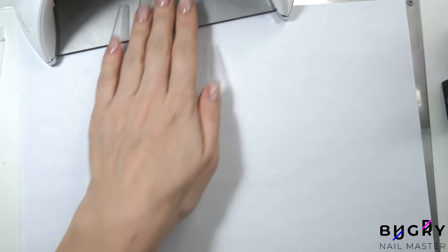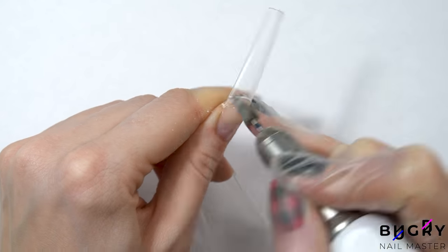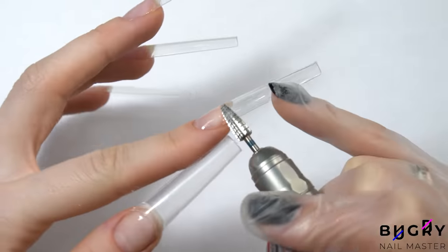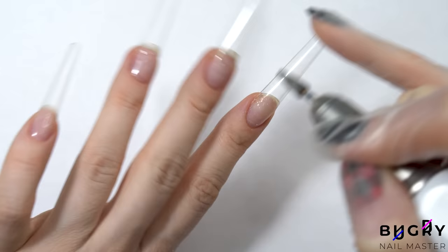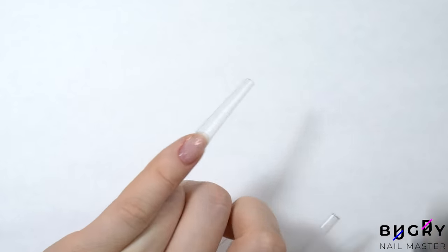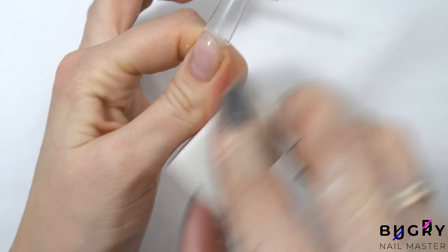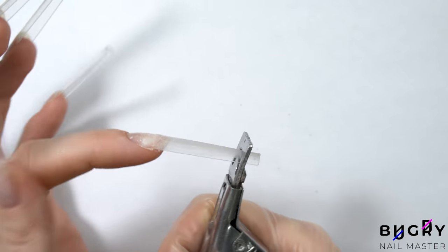Here they are, all nice and secure and ready for their coating. First I will need to take down those lifted corners with my nail drill and then buff the tips for proper adhesion of the gel. I'm also snipping a little bit off the nail tip as there are some numbers and sizes marked on the very tip.